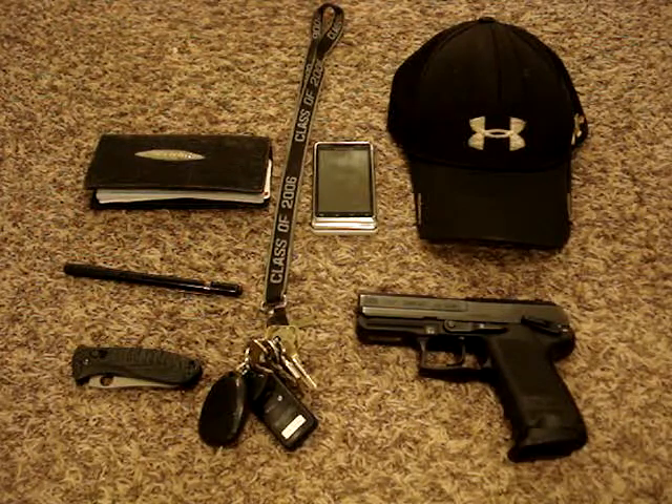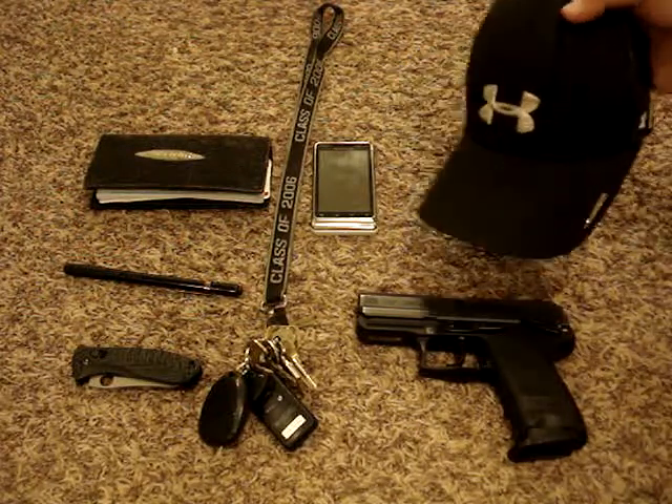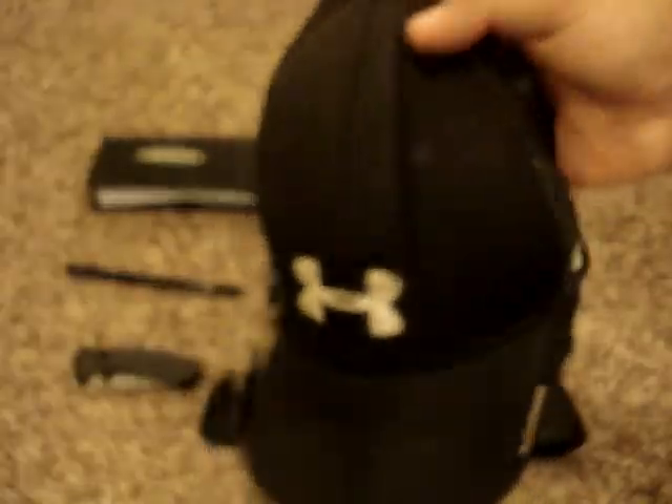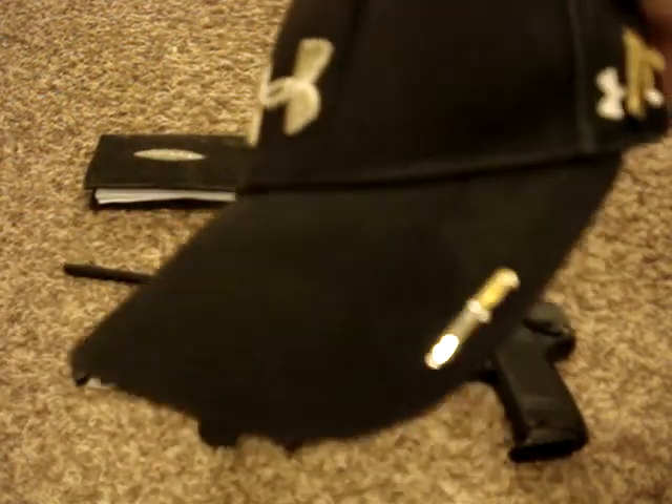So I'll start at the top right. This is my Under Armour hat. I've had this close to two years and I haven't worn it out since. I put a couple pins on there because I collect knives and guns — people think it's really cool.